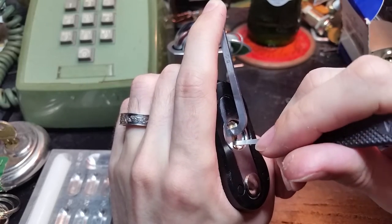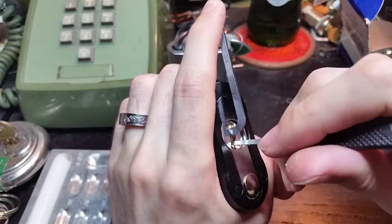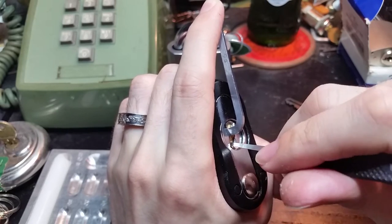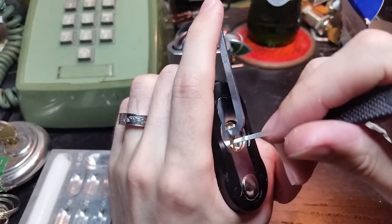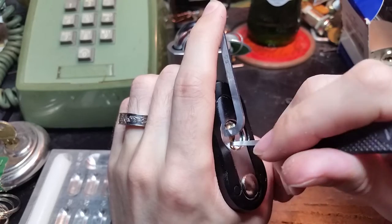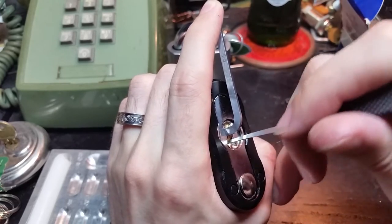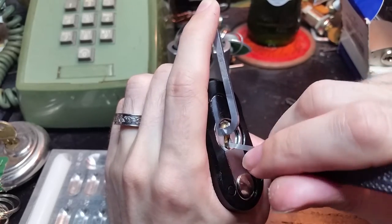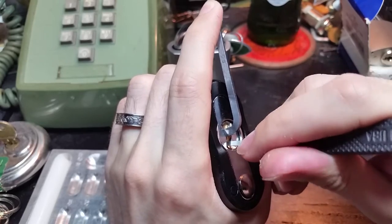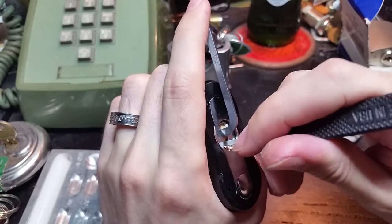Everything's feeling pretty bouncy. I think this is pin four — got a little click out of it. Number three feels like it's binding a bit. Let's try from the front again. I think we just set three and four. Number two is very solid in there. I think we've got number five binding now — a little bit of a click from that.